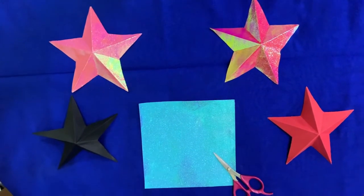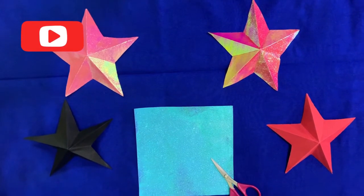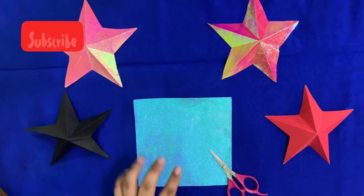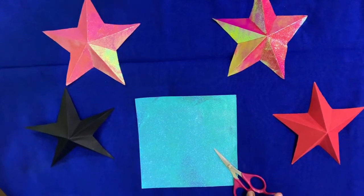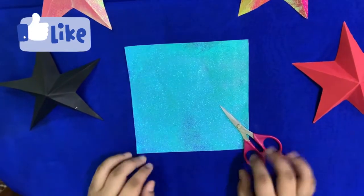These are a few stars I made to show you, and I am going to decorate my Christmas tree with them. So you just need two things: a square paper and a scissor. This is very easy and a quick start, so let's begin.